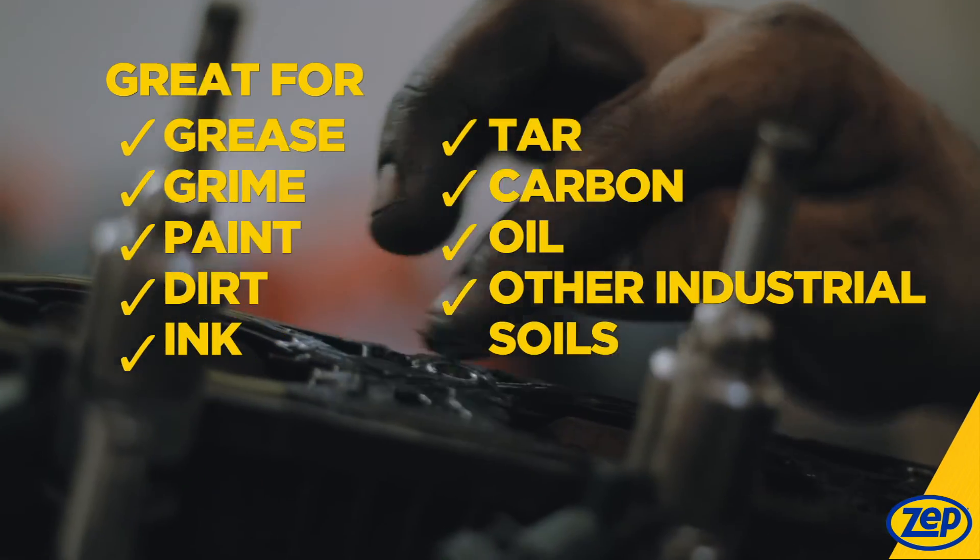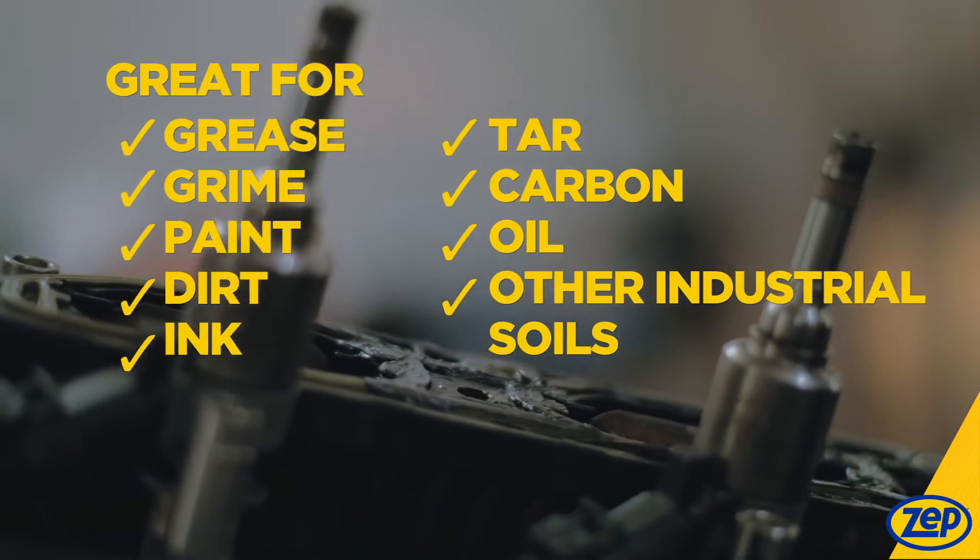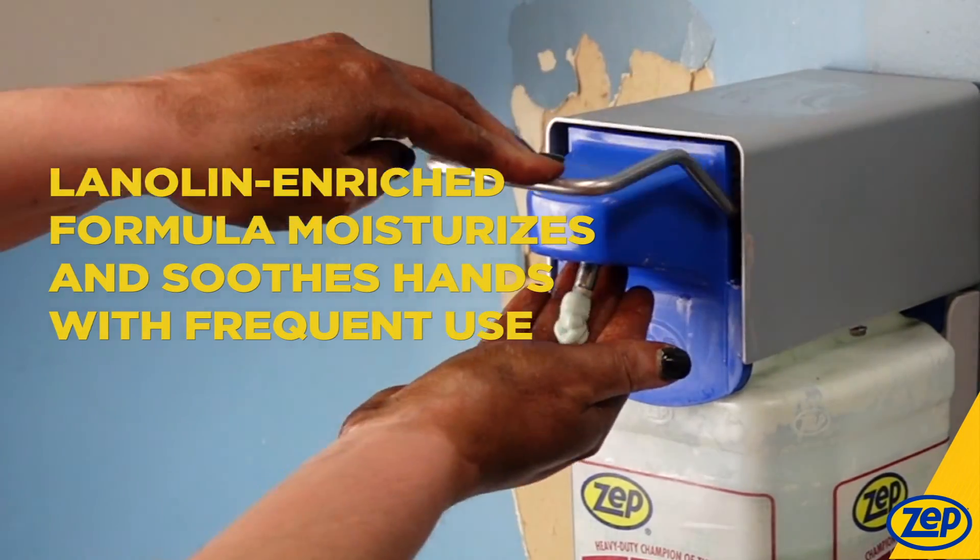As you can see, TKO is a fantastic solution to remove fresh grease, grime, paint, dirt, ink, carbon tar, and other industrial soils from your hands and arms. Because it soothes and protects your hands, you can use it as often as needed.